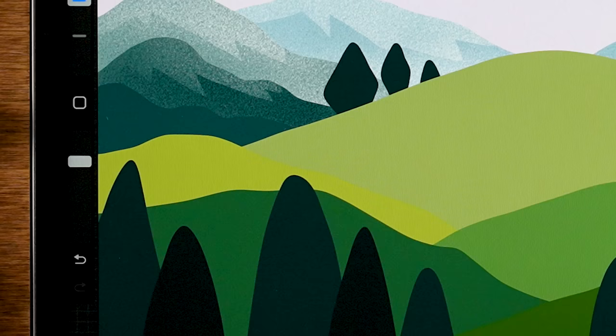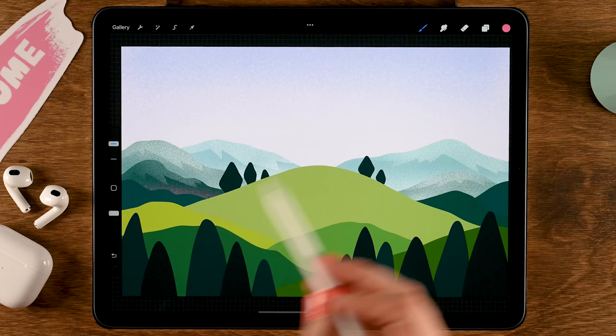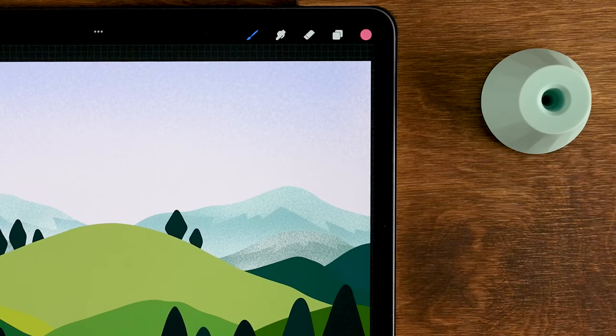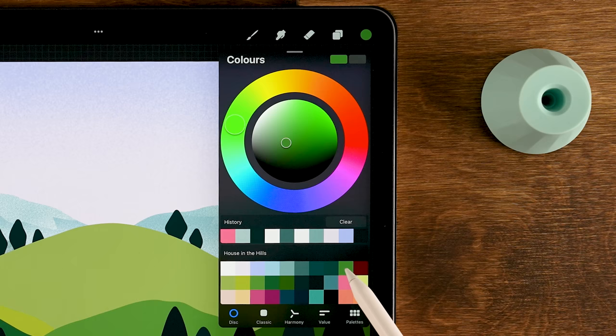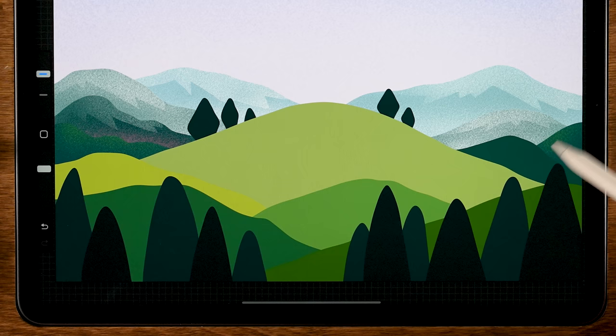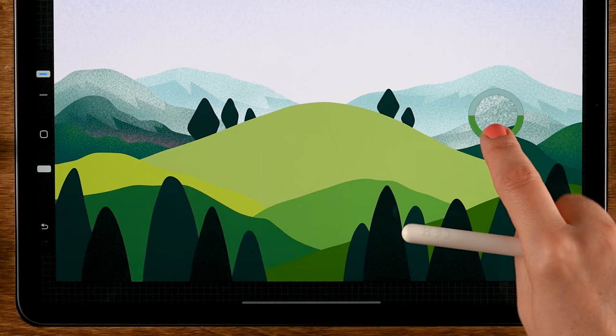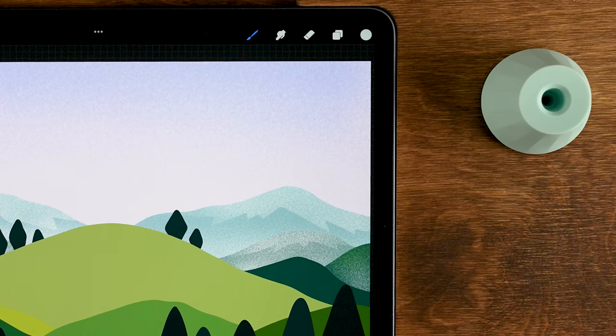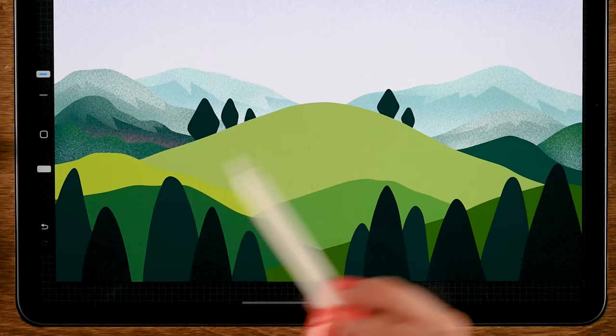Tap the S-shape ribbon and grab the ninth color in the second row — a pink color — and gently go over the lower area for just a little touch of pink. Move on to layer six and grab the ninth color in the first row, a pretty light green. Gently go over the top areas of this hill. Then tap and hold to grab a gray to add a little light at the bottom, and also add a subtle touch of the ninth color in the second row for some pink.